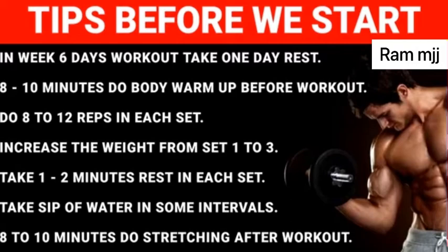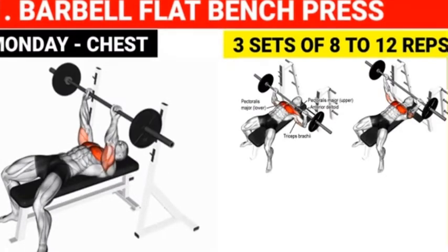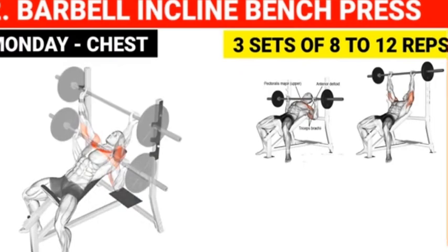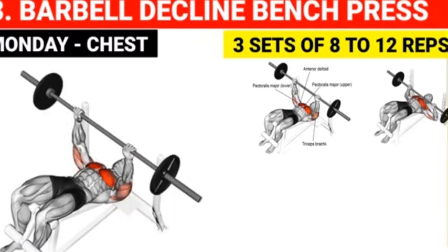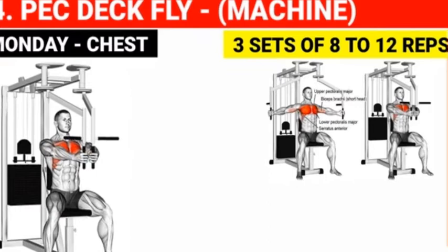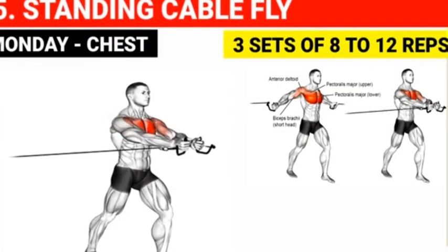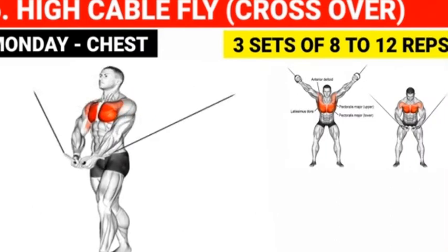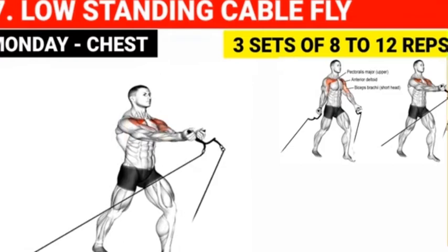Monday workout for chest: Barbell flat bench press — 3 sets of 8 to 12 reps. Barbell incline bench press — 3 sets of 8 to 12 reps. Barbell decline bench press — 3 sets of 8 to 12 reps. Pec deck fly — 3 sets of 8 to 12 reps. Standing cable fly — 3 sets of 8 to 12 reps. High cable fly crossover — 3 sets of 8 to 12 reps. Low standing cable fly — 3 sets of 8 to 12 reps.